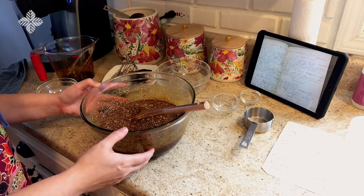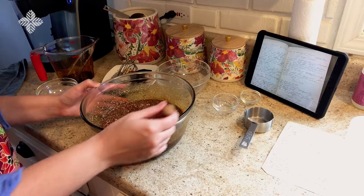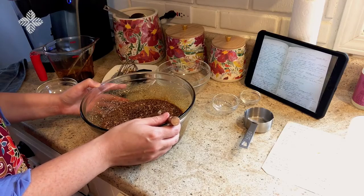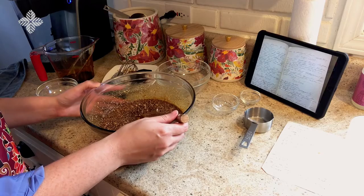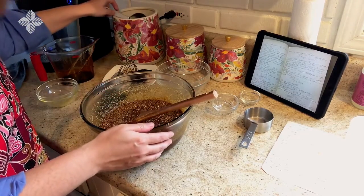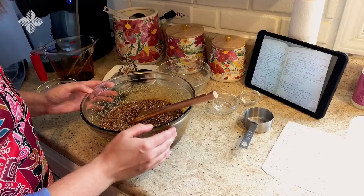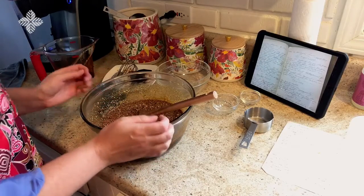Now that we've worked up quite an arm muscle and mixed our ingredients well for 10 minutes, we're going to add flour enough to make a light dough. Since she doesn't give specific amounts for the flour, I'm going to add it a cup at a time and see how it looks as we go. I'm also going to rely on my great-grandmother's recipe for molasses cookies, which calls for three and a half cups of flour, so we'll try to estimate somewhere in that zone.